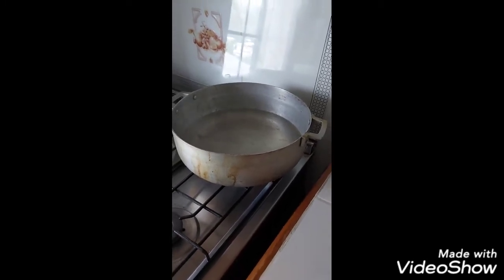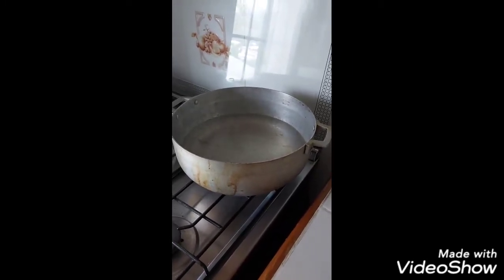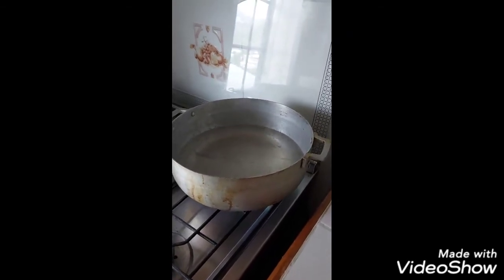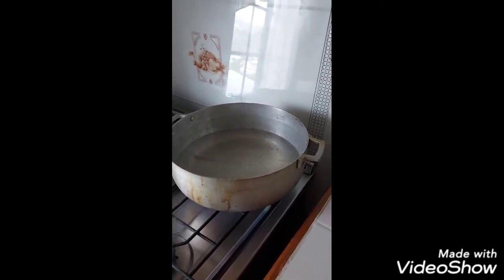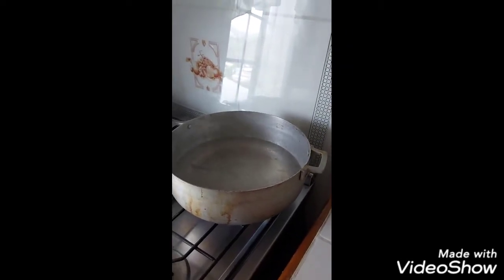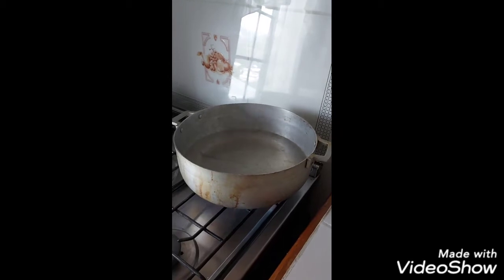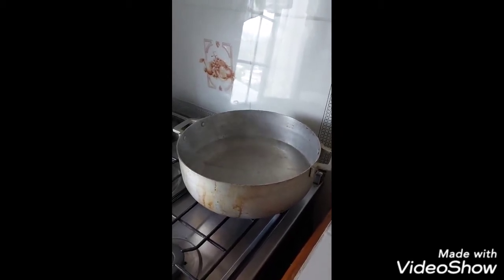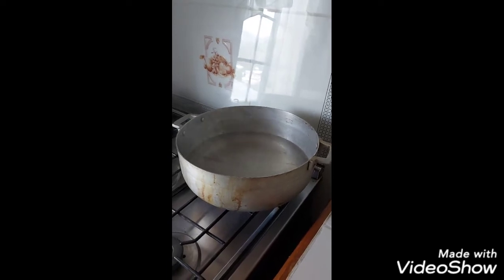We already have the hot water ready — that's for the pasta. Most times when people make pasta they break up the pasta, but I don't do that. We're going to put in the whole pasta. I'm going to wait until the water starts boiling, then put in a little salt and a little oil so that it won't stick.